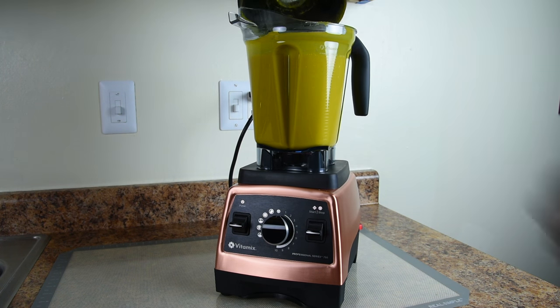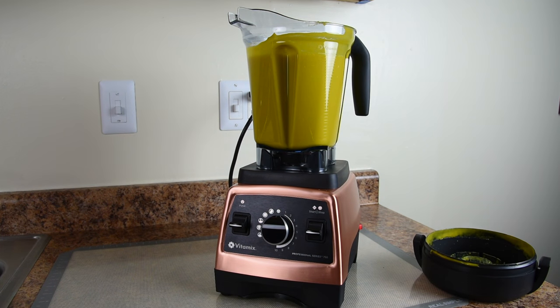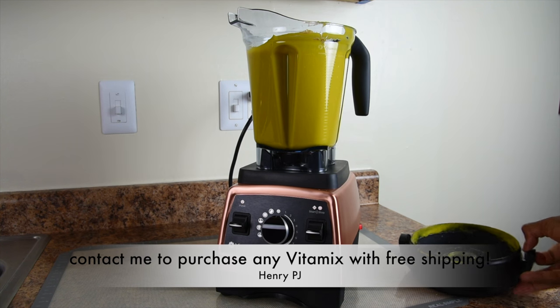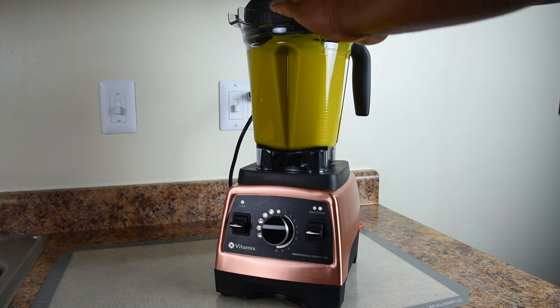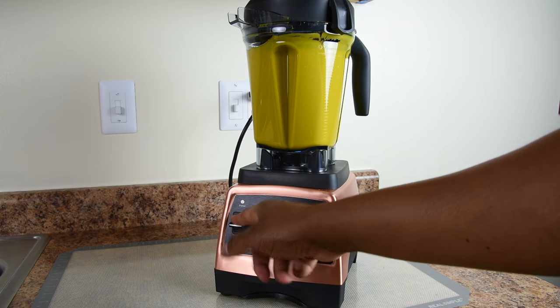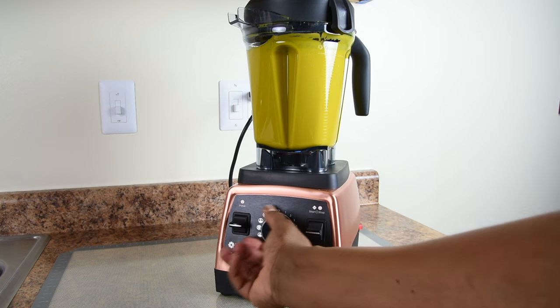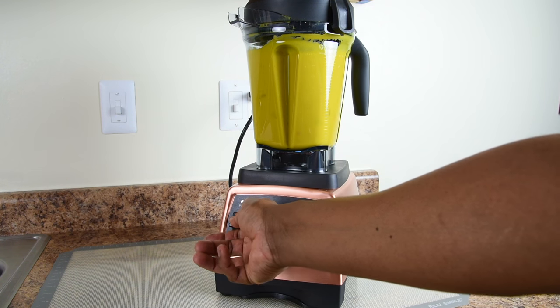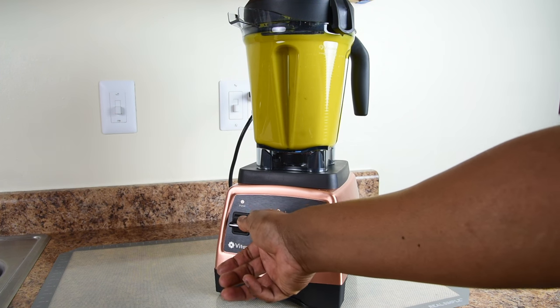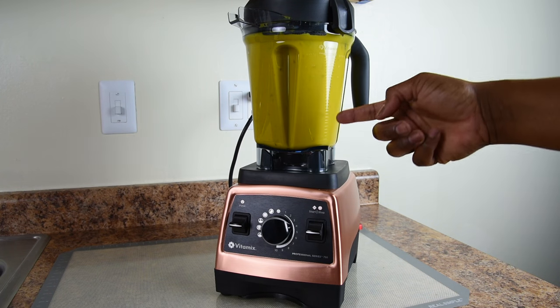I'm going to remove the lid to add the rest of our ingredients to make a chunky soup. I'm going to put in what's left of our sautéed apples and onions — and yes, I kind of put it right through the lid plug opening, but okay. Now I'm going to add in the rest of our cooked lentils. I'm going to secure the lid back in place and pulse the ingredients, moving the variable speed control to speed 4. I'll pulse it a few times to texturize the soup from the extra ingredients. You can see all the ingredients chopped up — the soup is now nice and chunky.